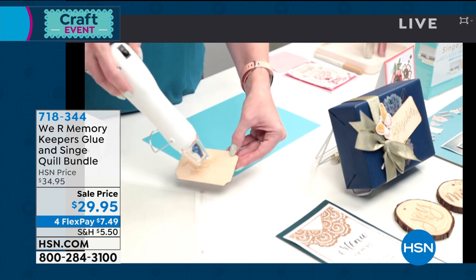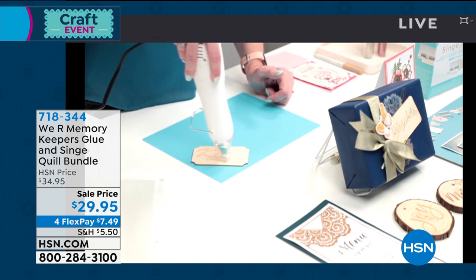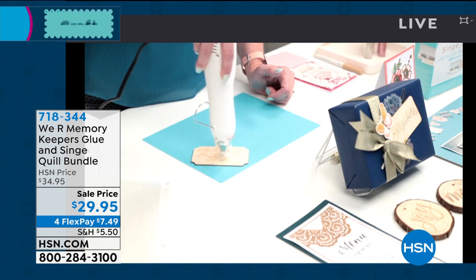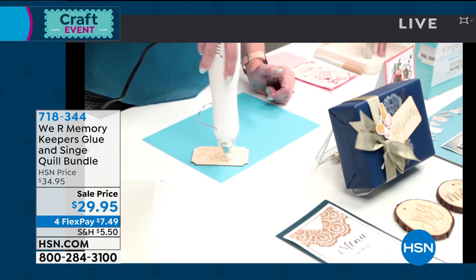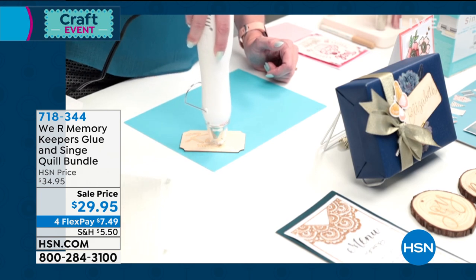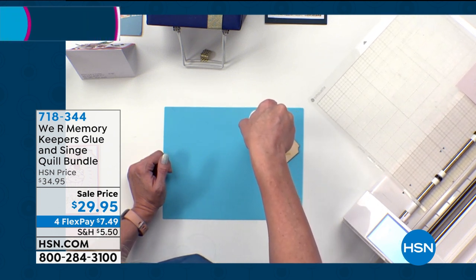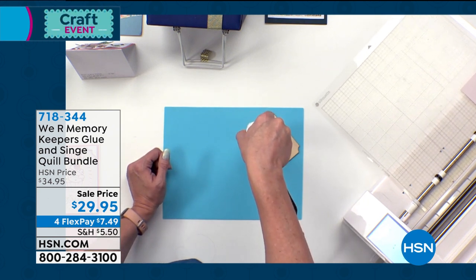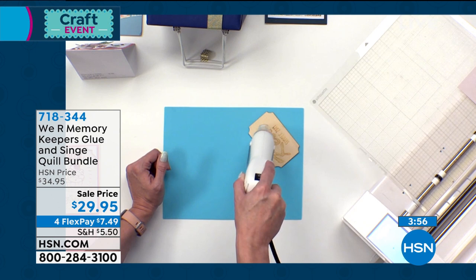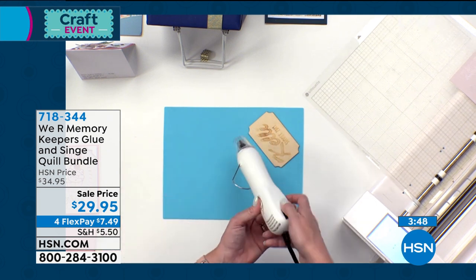Watch the magic happen. I'm going to lay this down and finish this off. I'm going to get this pretty close to my wood and you're going to start seeing that design come through. There we go — now you can start seeing it coming through. At home I would detail that a little more to get it to come out further, but we'll finish off for now.